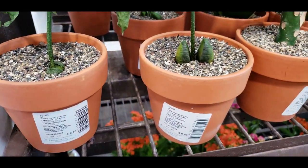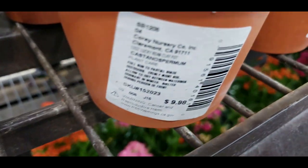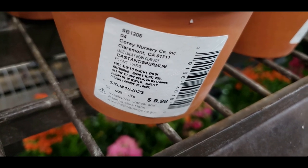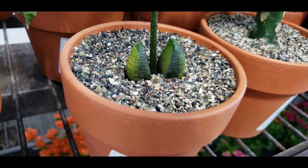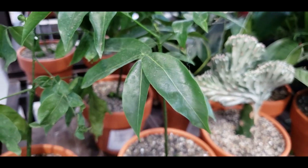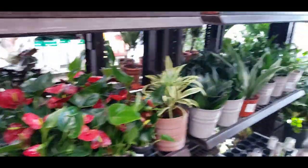What is this — is this a coffee plant? It says 'lucky bean.' Look how it looks — it's coming out of a bean and then it grows up into this plant. Huh, interesting, I've never seen that before.